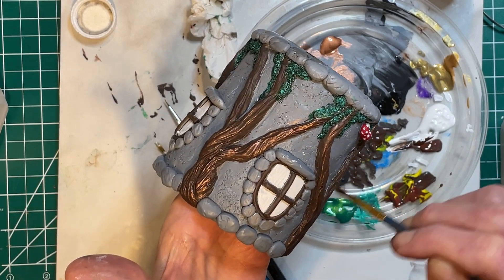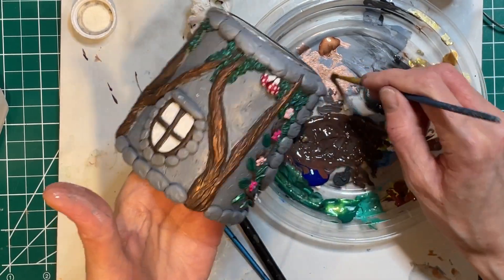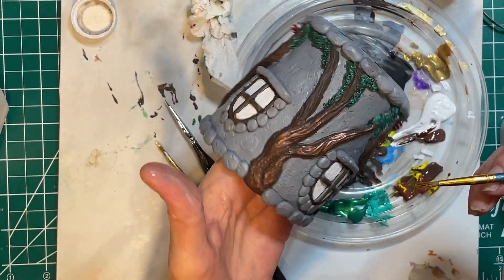What you didn't see on film is I also used white to fill in the windows to make them pop a little bit more, and then I added the spots on the mushrooms.